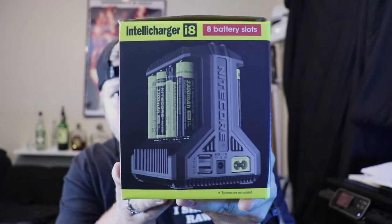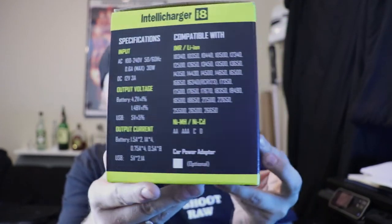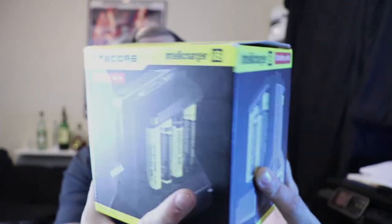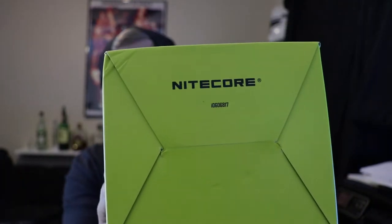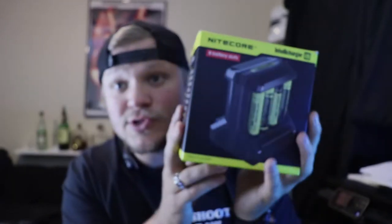This is the packaging it's going to come in — this is the i8. It's going to charge eight batteries. There are the specifications if you want to pause and check it out. There's a scratch authenticity code at the top and it says Nitecore there. This will charge even double A's, triple A's, any rechargeable batteries you have. Anything you're going to get for a vape, this will charge it.